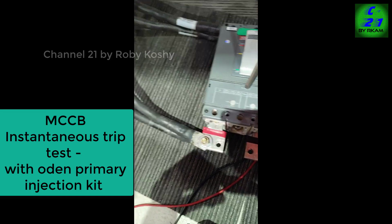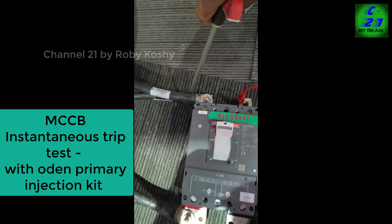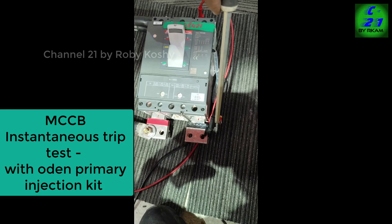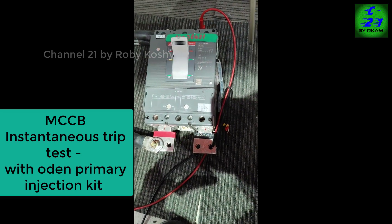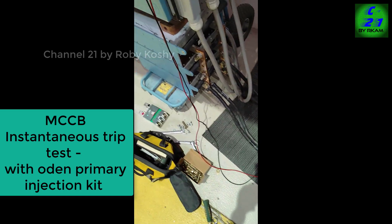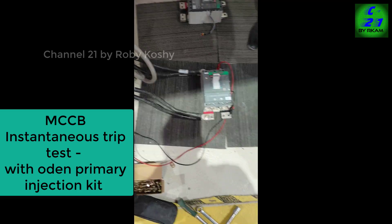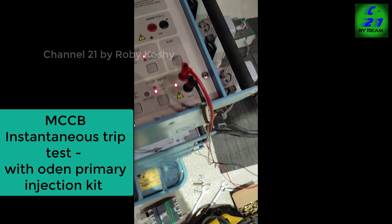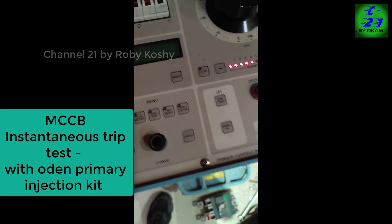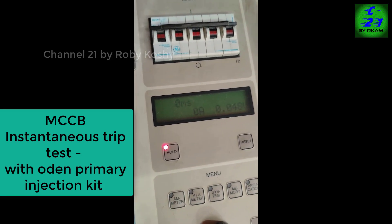The power cable is connected in the R phase, which you can see on both sides. The control cable, which is for the auto stopping command, is connected in the B phase. Red phase is for the power, and the shock command is connected here. Here we can see the ampere and the millisecond readings.